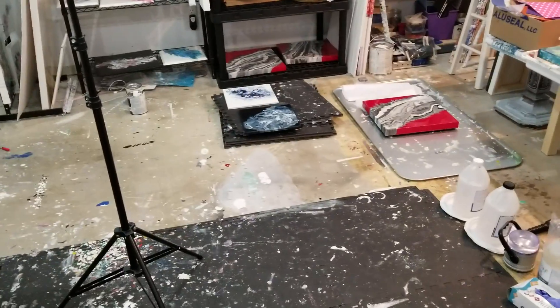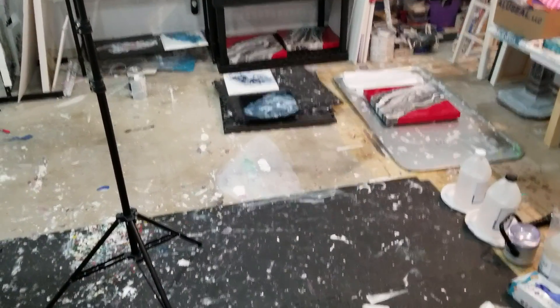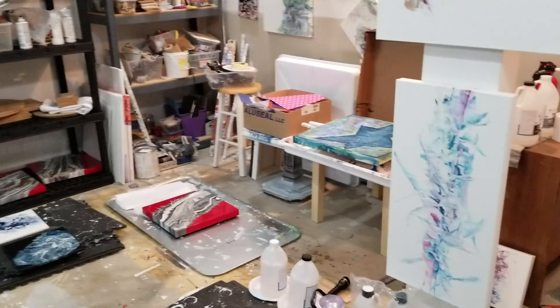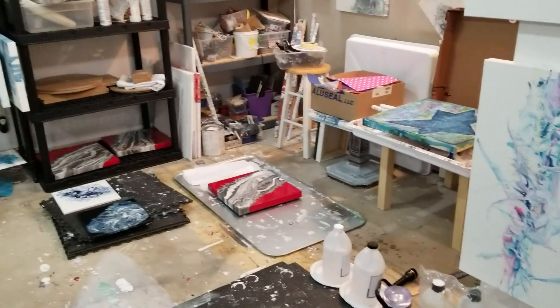So then this — I still do resin on the floor, so this will be my resiny area. And that used to be where the table went and now it's just a collection of crud.